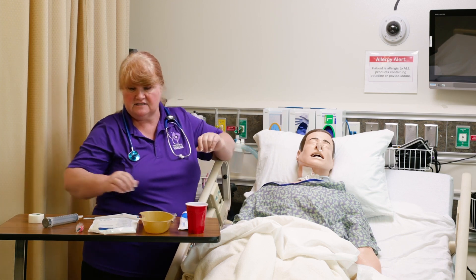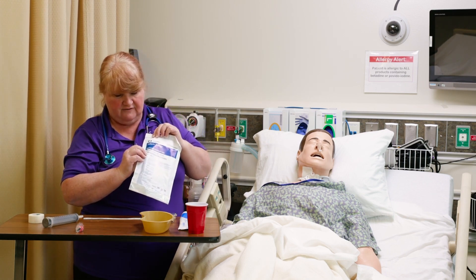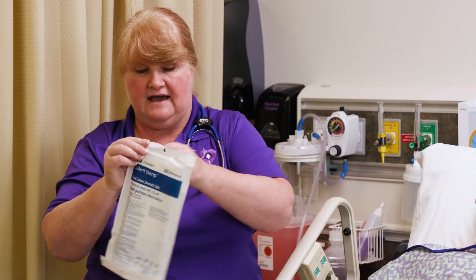One of the first things you want to do is make sure that you know it's a 14 French, and it's a Salem sump. You'll need to know that for documentation.